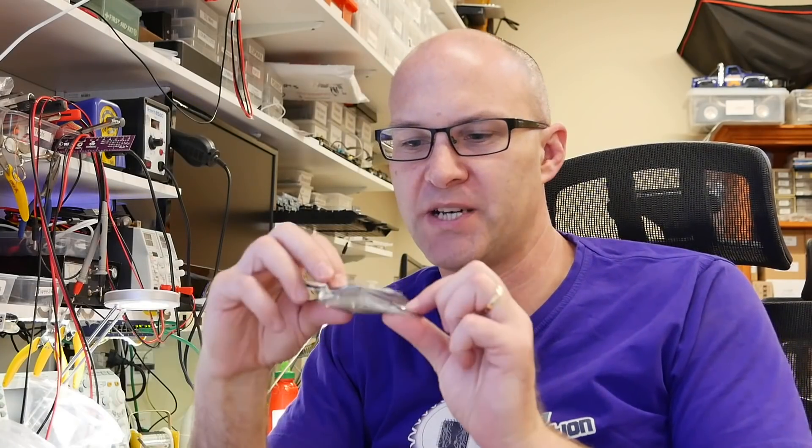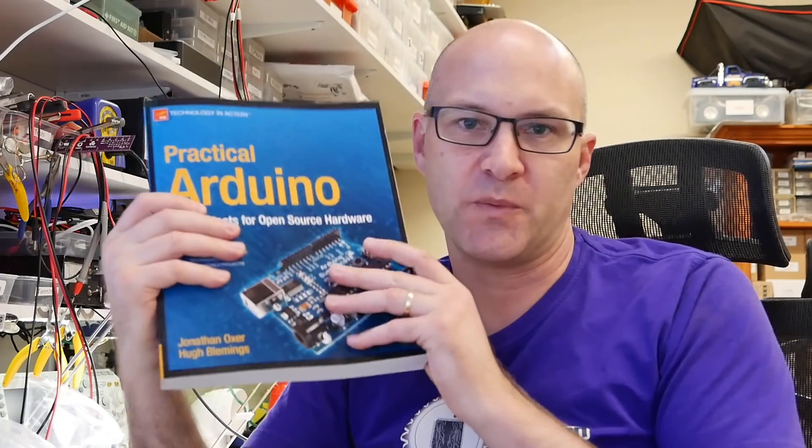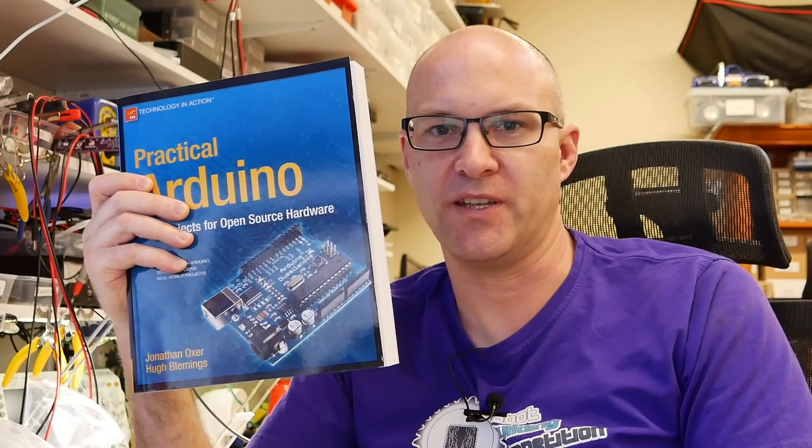I've also got the little LIN bus breakout, which was from the episode about the AXA window motor controller. And I've got my book, Practical Arduino. This is pretty old now — it came out back in 2009 — but the basic principles are still just as relevant now as they were then, even though back then we used the .pde extension for Arduino sketches instead of .ino. But it's all pretty much the same.